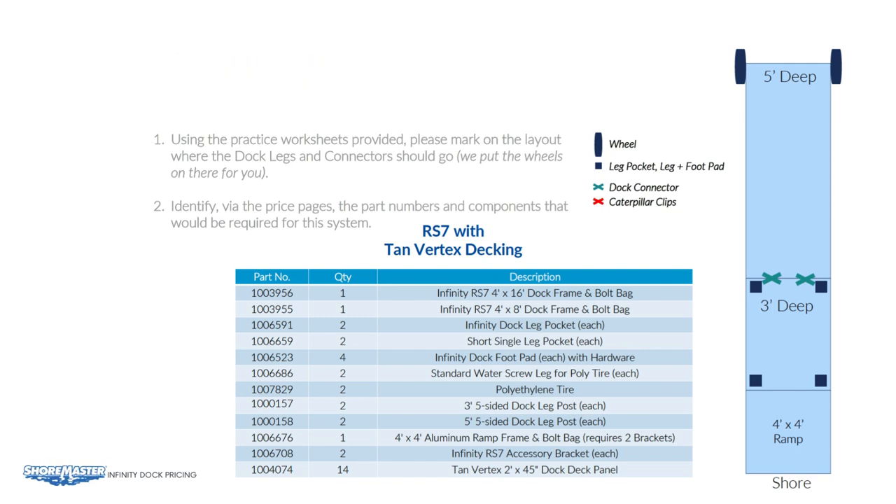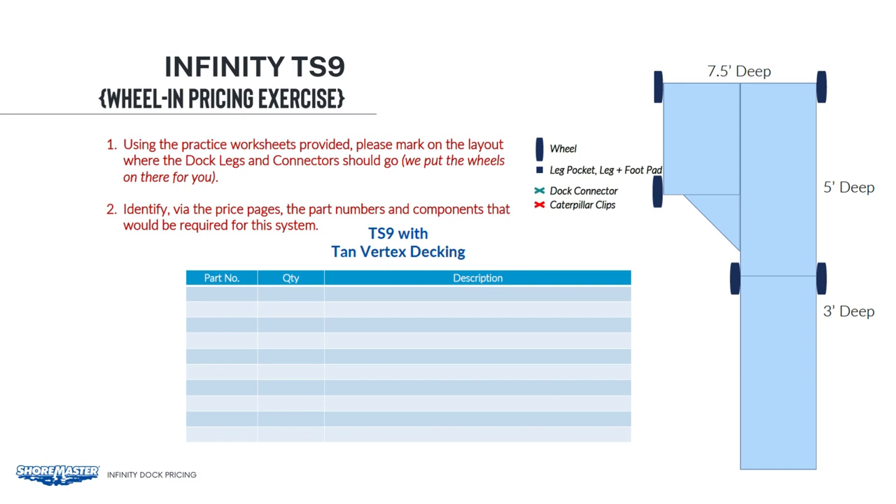Here is another exercise for you to practice. Please pause this video and come back when you are done.